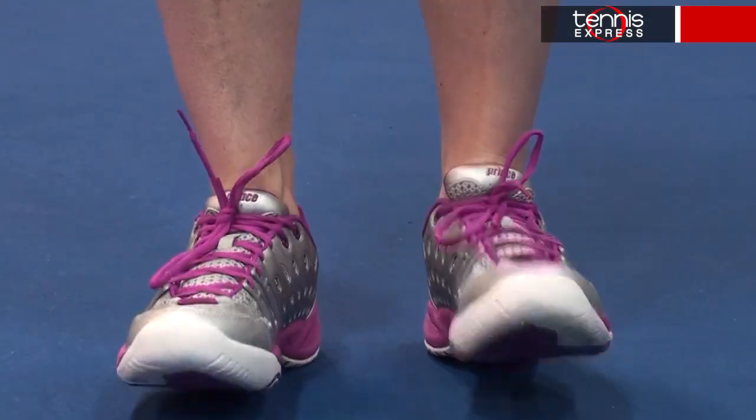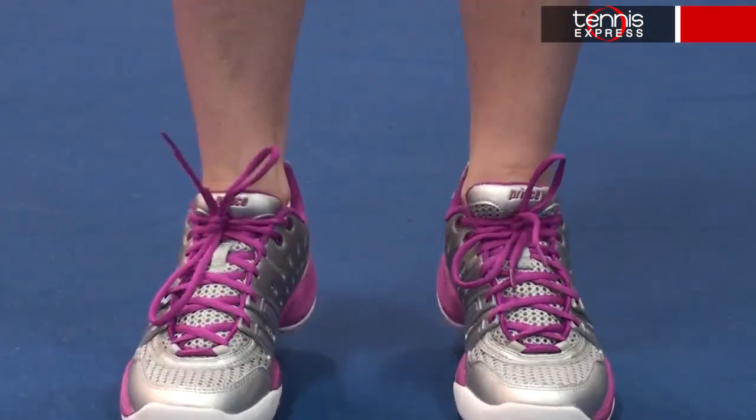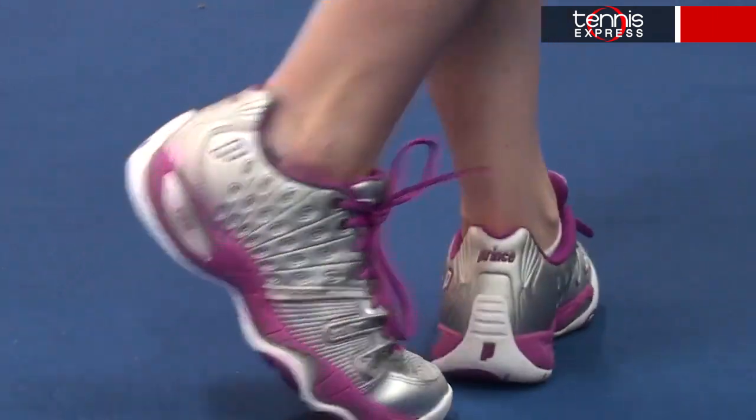It also has something called soft spring technology that disperses shock, and my two cents makes the shoe uber comfortable to play in. My first inclination when I first put them on was to bounce up and down a little, because it's just that cushiony — which is great, because the shoe actually has a little weight to it, but instead of feeling clunky, it feels like a controlled bounce with a lot of support.